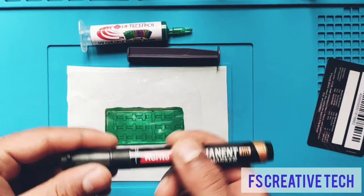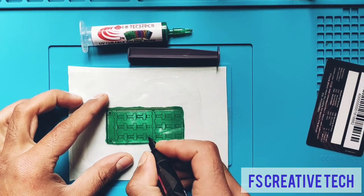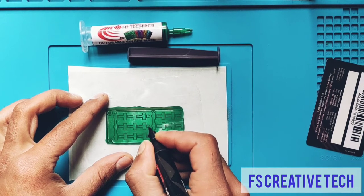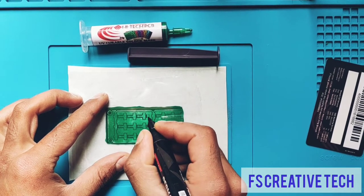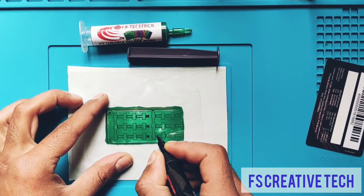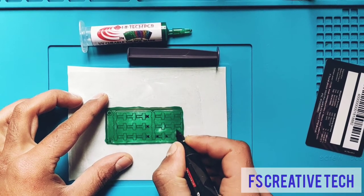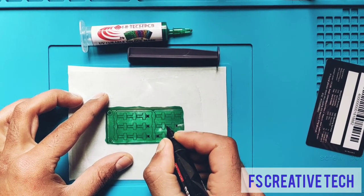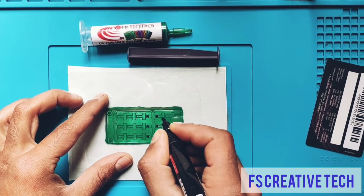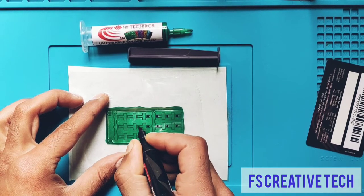Then with this black marker we will mark the PCB pads, so the pads will not get cured when we expose the board to UV light. Wherever we mark with this black ink marker, the black ink on the pads will stop UV light from reaching underneath. Right there, the solder mask will not get cured and will remain wet, so it can be easily removed later.